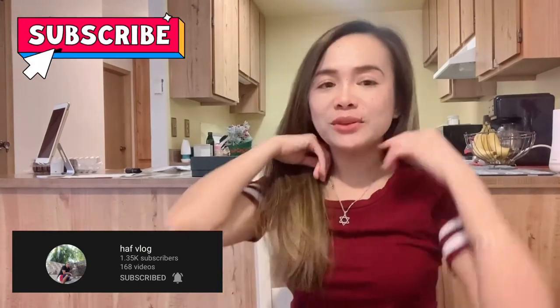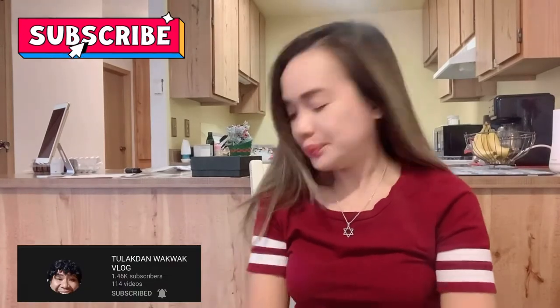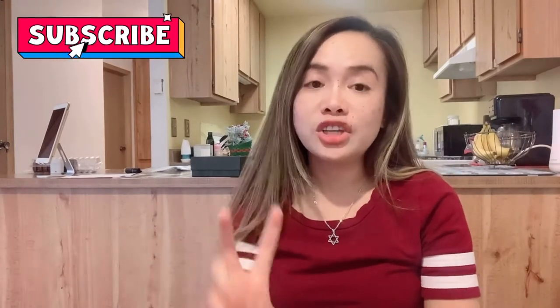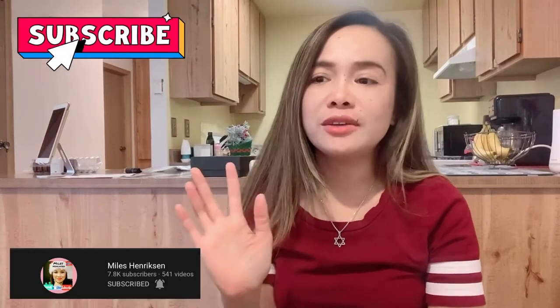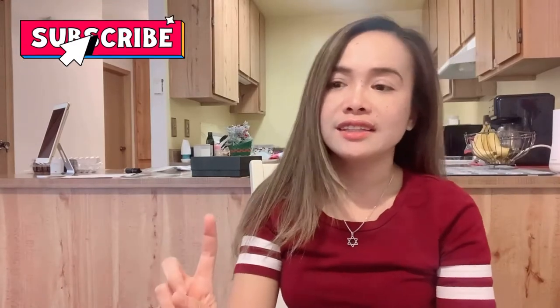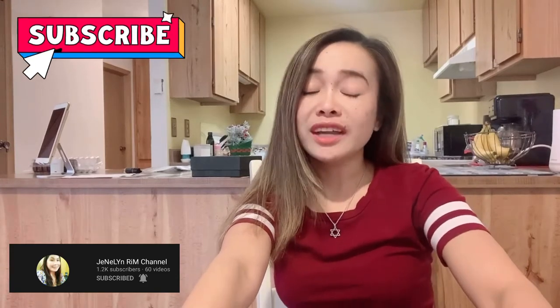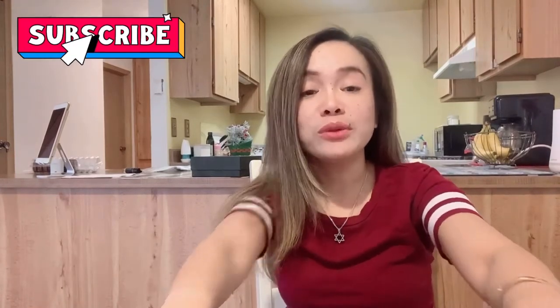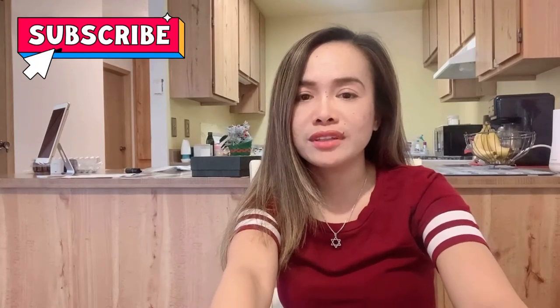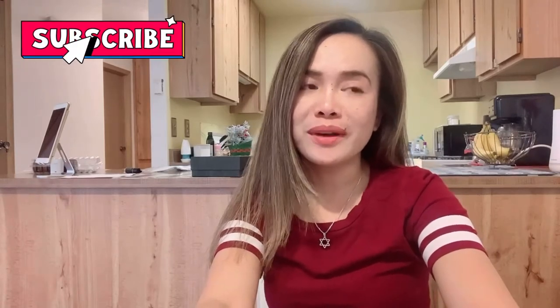For today's vlog, we are going to do unboxing on the things that I got from Target. I got two things from Target. These are cheap stuff only, not expensive. I got a toaster and a blender — which I know I will be needing soon, especially summer is just around the corner. So that's why I got it.